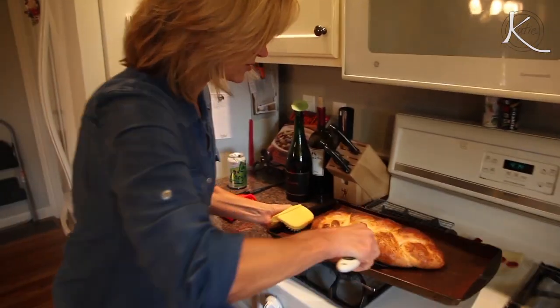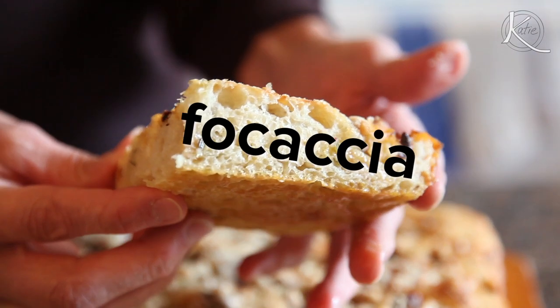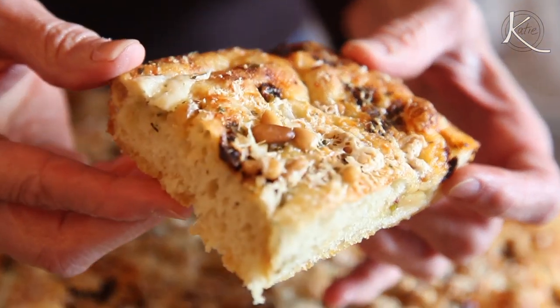So I'm back visiting Ohio with my mom, the bread queen, which means, of course, I need to do another bread video with her. So, mama, what are we making? We're going to make focaccia — a rosemary, sun-dried tomato, and roasted garlic focaccia.